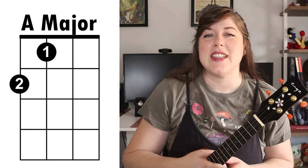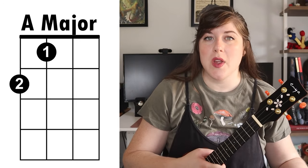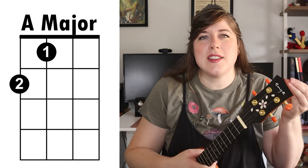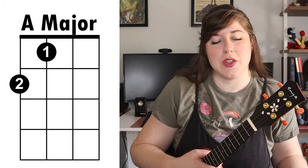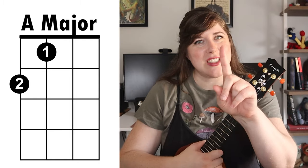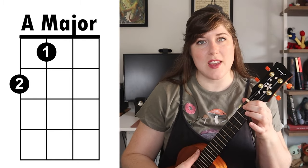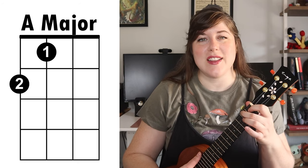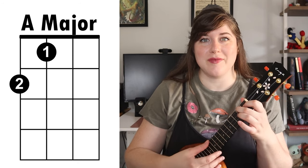The first chord you're gonna need to play this song is an A major. We only play this one time in the song during the bridge section, but it's still important to know because it adds a lot of contrast and variety to this tune. To make the A major, you're gonna take your first finger, place it on the first fret third string, and then take your second finger and place it on the second fret fourth string.